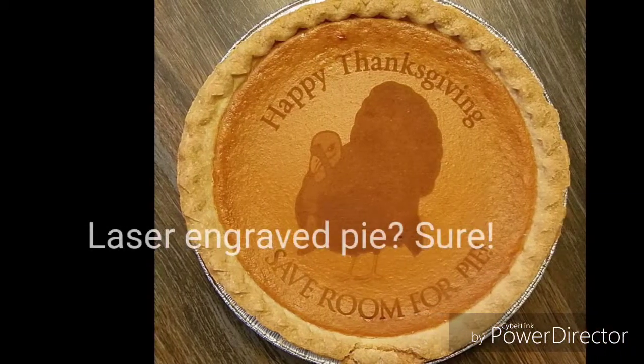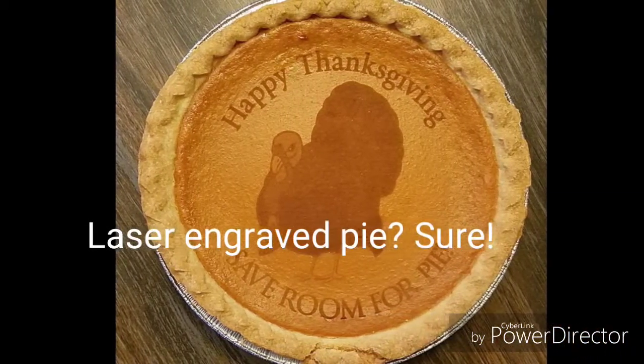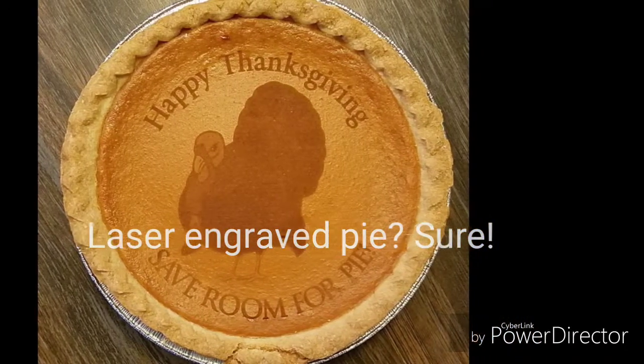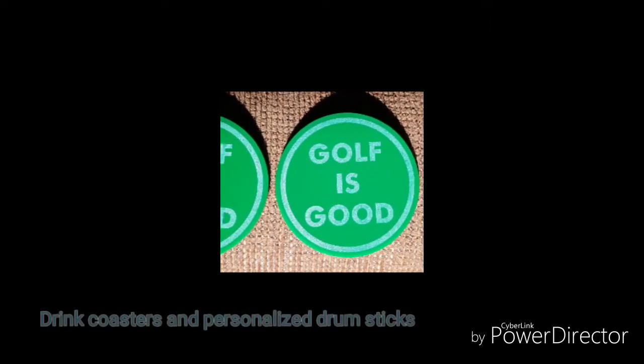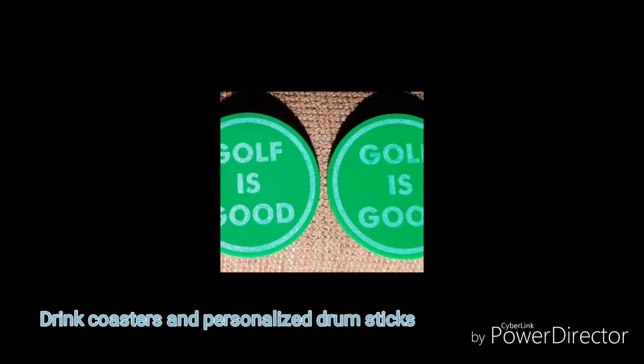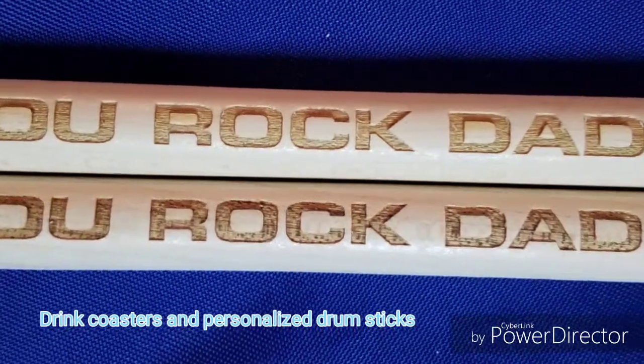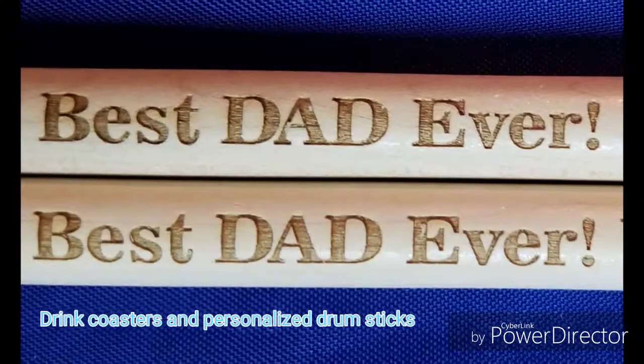Here's a little introductory video from Mayo at Design Cutters. You might not need a laser engraved pie for the holidays, but if you did, Design Cutters could do it. We also do golf coasters and engraved drumsticks for Father's Day, or have them personalized for any kind of gift.